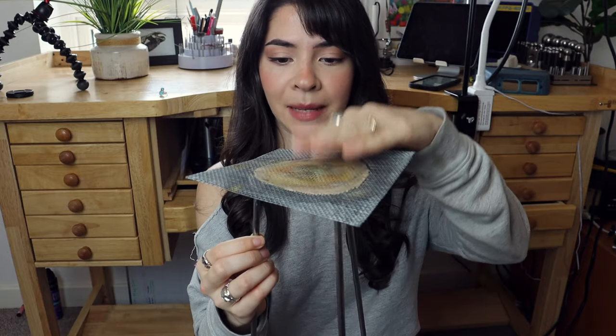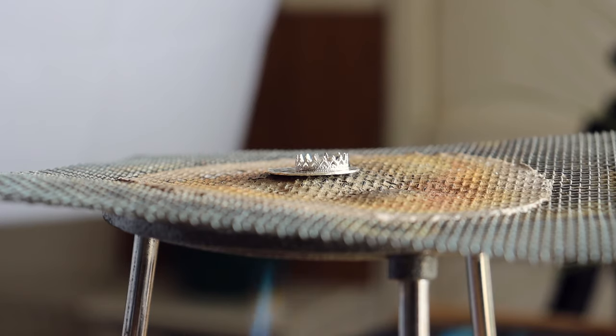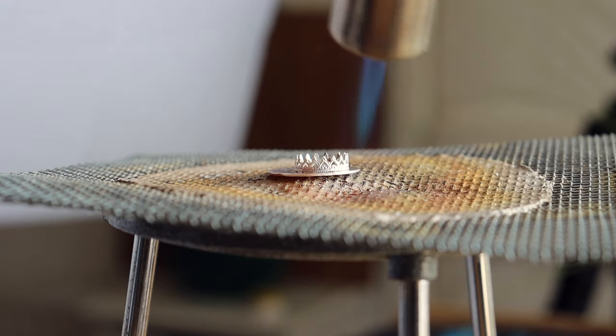My next tip is to use a grate stand. I love my soldering blocks but they're not for every project. The soldering grate sits on my bench and lets me place the piece on top and heat from the bottom. This is especially helpful when soldering the bezel strip onto the back plate — on a soldering board I end up overheating it almost every time trying to get the solder to flow outward, which creates a gap. Heating from below with the grate was a game changer for me.